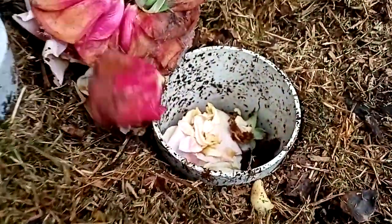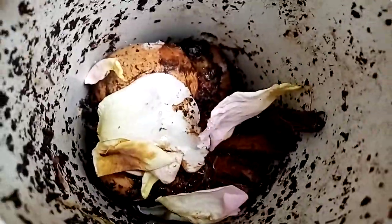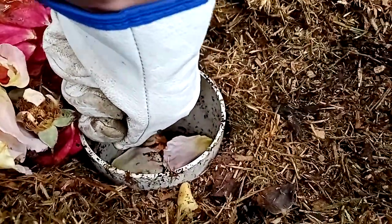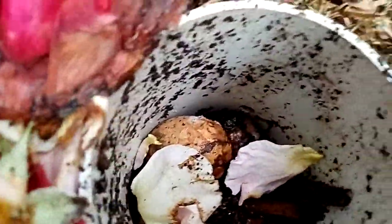You can see some of the ones further down haven't broken down as much. There are a lot of mites in there now — hopefully the camera picks that up. The egg's still pretty much intact; the shell is getting a bit spongy.